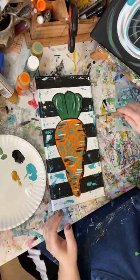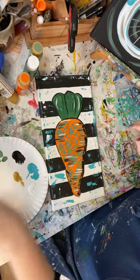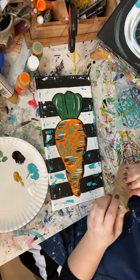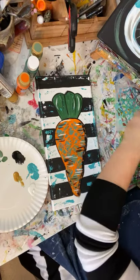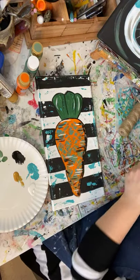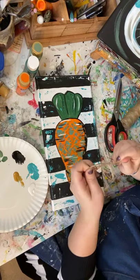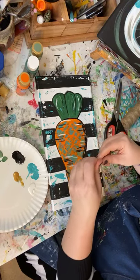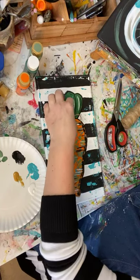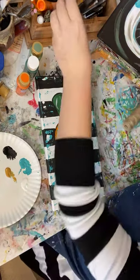Just eyeball it, guys — do it and see what happens. You might hate it, you might love it, you never know. Something fun you can do is use some twine or a little bow. Ideally we'd use something bigger but this is all I have right here — just put that right there. How's that look? That's just a fun little Easter craft for you guys to do. You're welcome to use any sort of material you'd like to finish it.